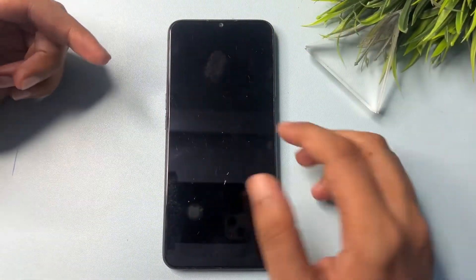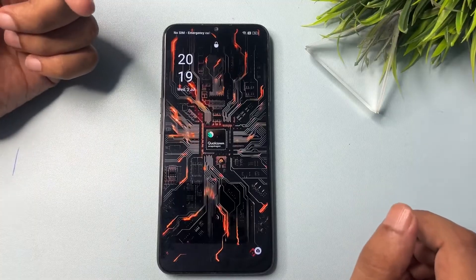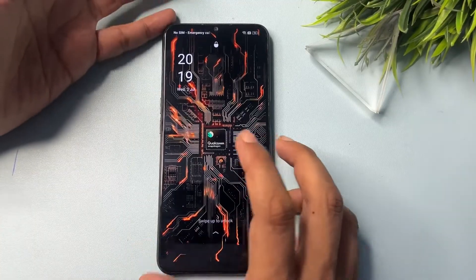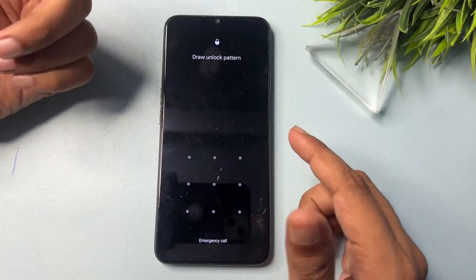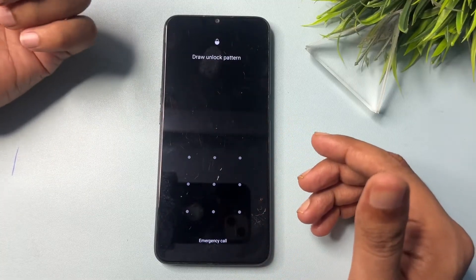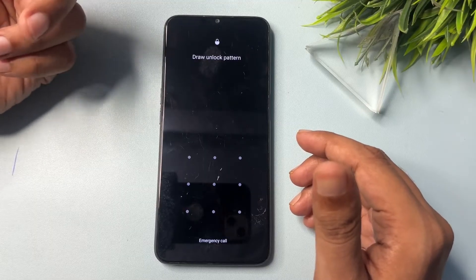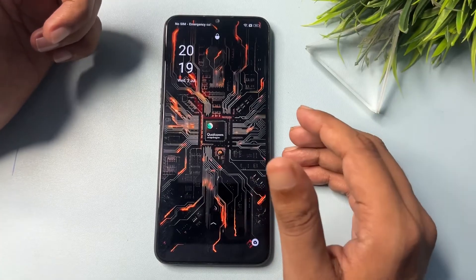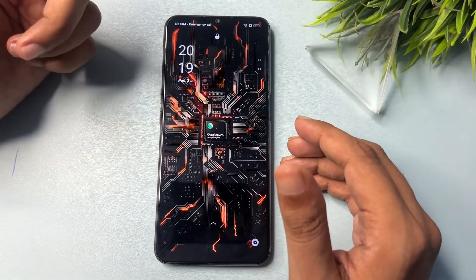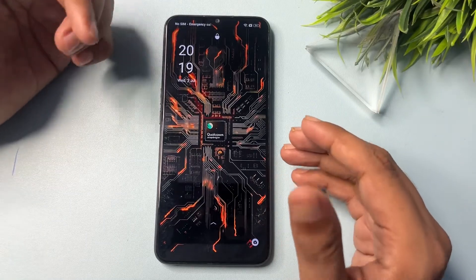Hey guys, welcome to a new video. This video is for those customers whose phone is locked due to a forgotten PIN, pattern, or password. This method is applicable for any Android user — whether you have a Samsung, Xiaomi, Redmi, Tecno, or any Android smartphone — you can use this method to unlock your PIN, pattern, or password lock if you have forgotten it.